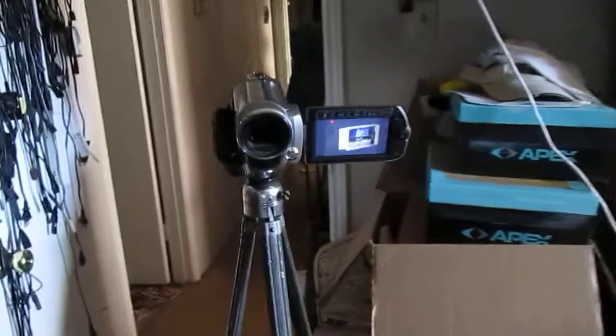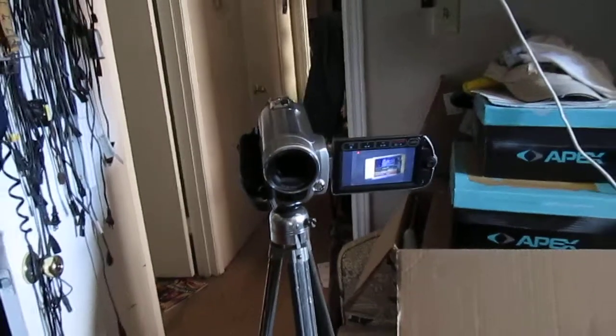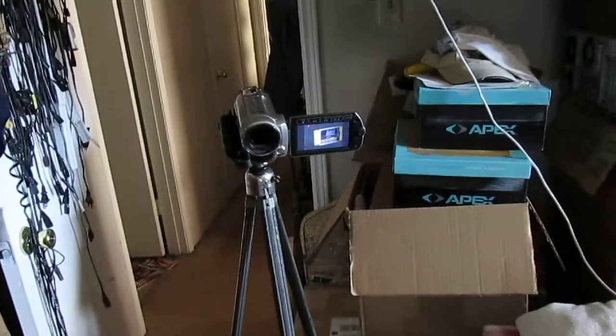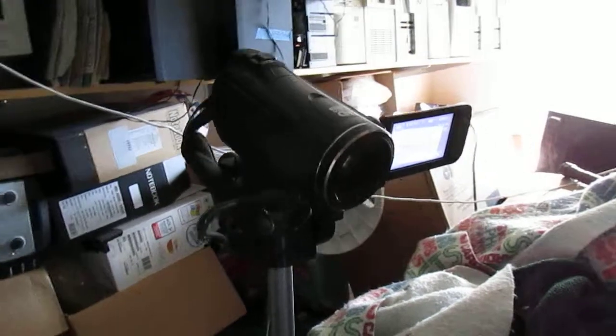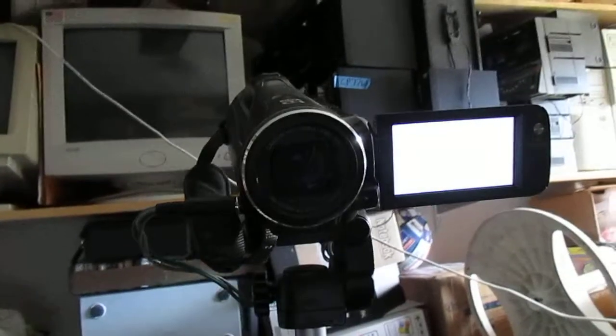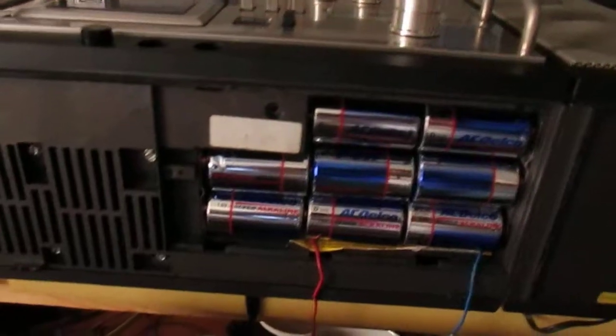There we go. So this camera here, which is the Canon FS100, I'm going to upload to my Decent Man For You account. And this one over here is going to be the cassette to go account, just so you know. And it's going to be about the Telefunken, which I'm just showing you here right there, and about the batteries and all that.